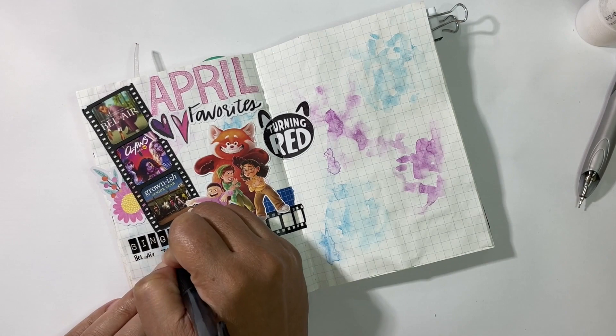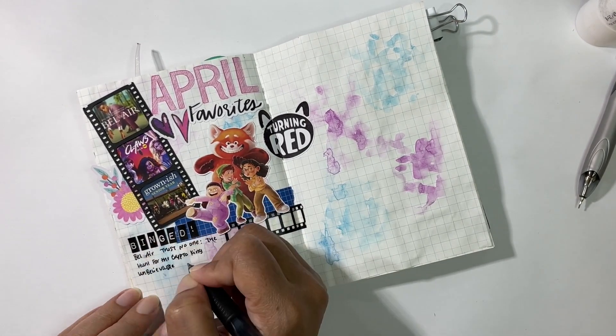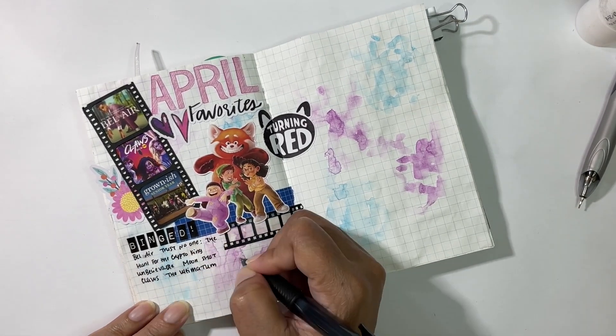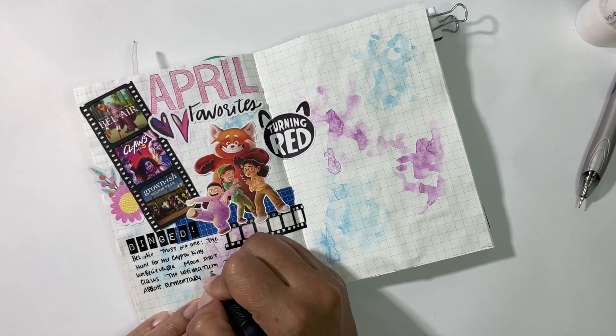I think the Tim Holtz alphas are discontinued — I haven't seen them in a long while — however you can find alphas like that pretty much everywhere. I pulled them out just to write out 'binge,' and here I'm getting my entire watch list down for the month of April.